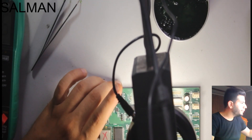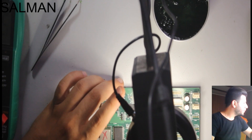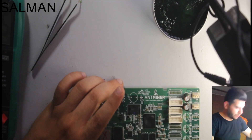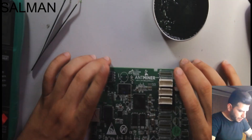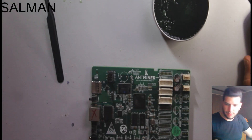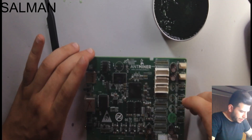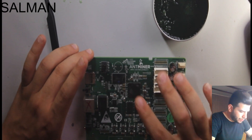Everything is fine. We will wait for the chip to cool down and test again. If it's still the same, I'm sure the microprocessor needs to be replaced.